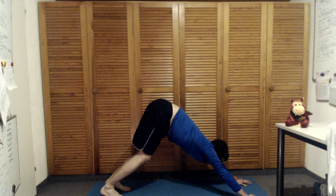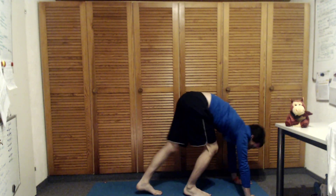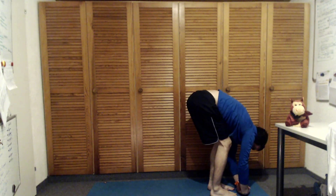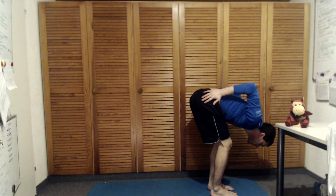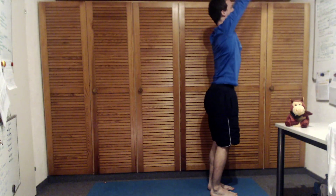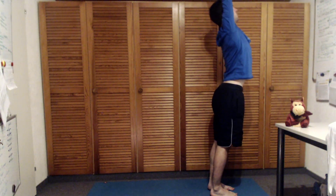Breathing in, looking forward to the fingers and either stepping or jumping forward. Release forward, breathing in deeply, bring the hands to the hips, elbows pointing upward — slight back bend here.